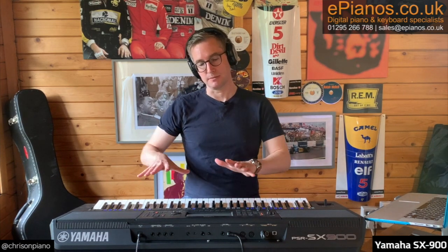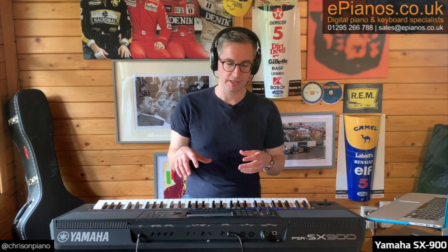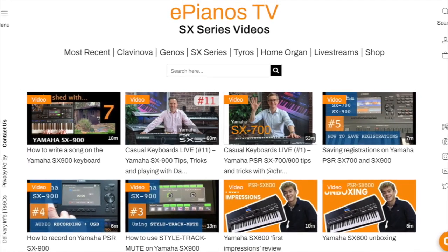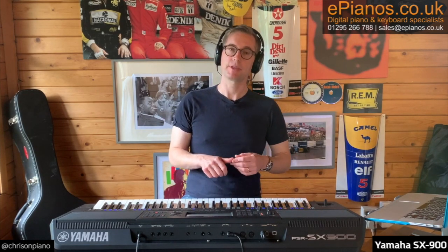If you are a pianist, just be aware it might not be quite for you. But if you've got a creative songwriting aspect to your playing as well, I think you're going to like it. If you have any questions, leave them in the comments below. Check out our other videos on the SX 900 and other keyboards - there's a whole series of 'In the Shed' videos. Don't forget to have a look at our pre-owned section on our website, where we usually have high-quality fully serviced pre-owned versions. Thanks very much for watching and I'll see you next time.